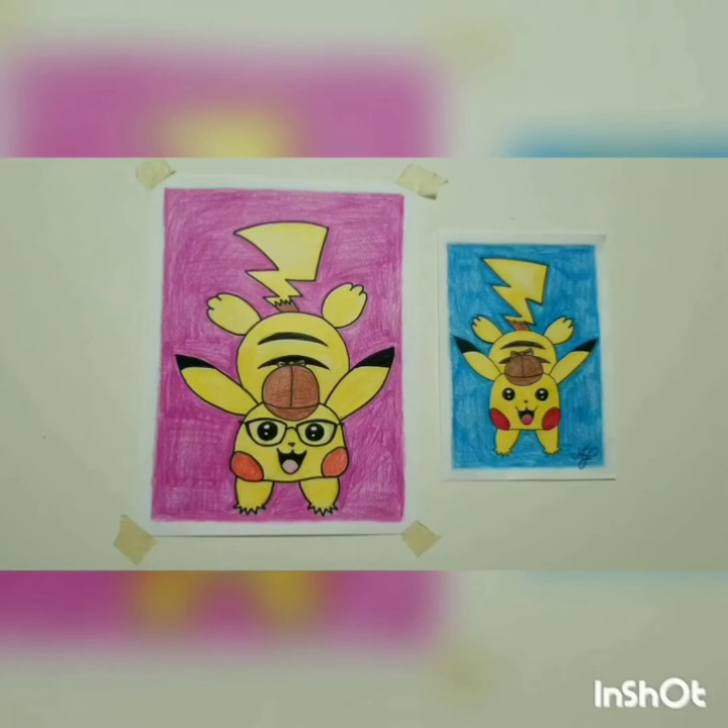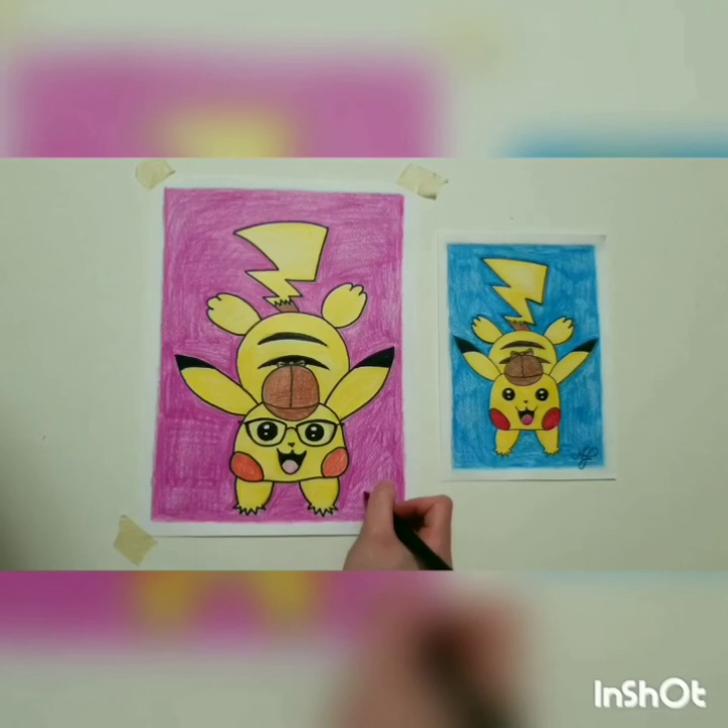I'm not sure if any of you have been coloring for 30 minutes straight like I have, but if you have, your arms must be exhausted. The last thing we're going to do is add our initials at the bottom. You want to add your full name? Go right ahead. There's our Pikachu — I hope you had as much fun as I did, and I'll see you all next time.